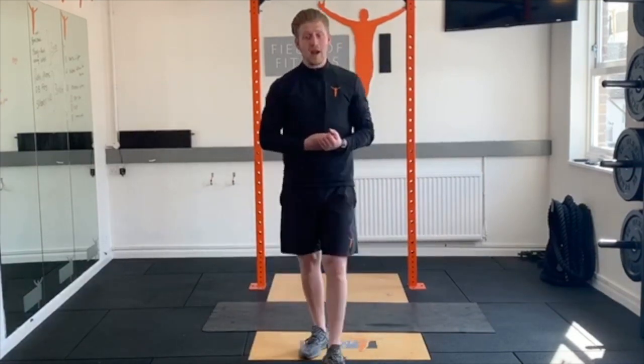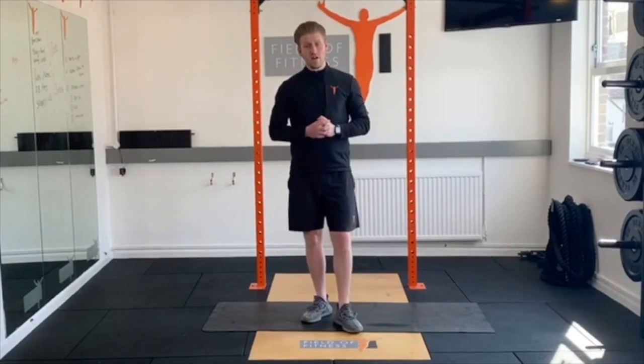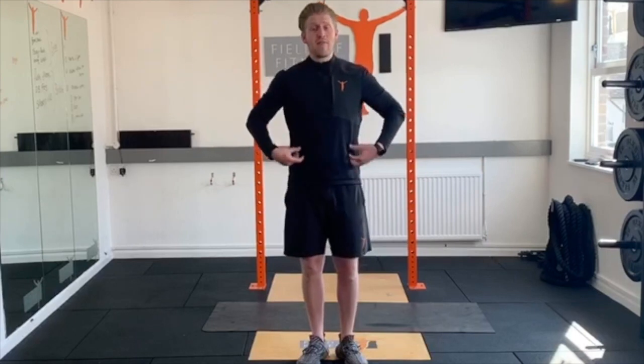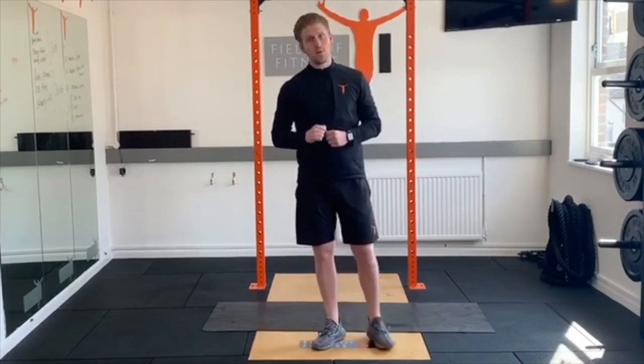And there you have three bits of movement prep. From there we're going to get into our strength work. The first one is really good for your core strength, specifically around the obliques, and also good for your upper body because your upper body is supporting you throughout.